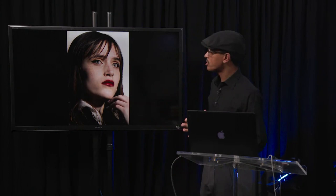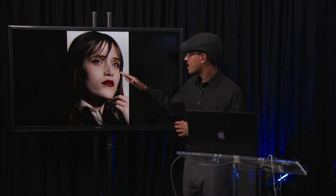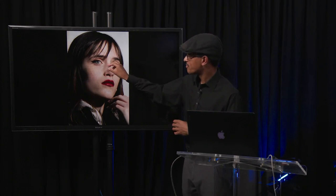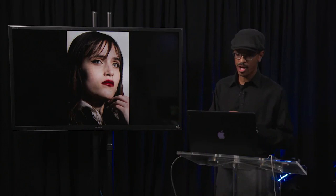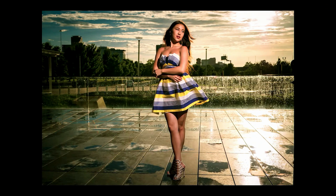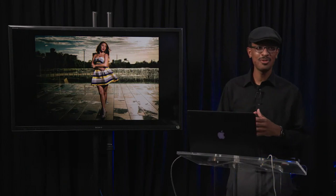Another thing to look at in a portrait image to tell us about our light is the catchlights in the subject's eyes — the reflection of light within the eyes. You'll notice the light source in her eye is very very small, which also tells us we have more of a hard light situation. One thing to keep in mind about light is that we start thinking about the size of the light relative to the subject. You may have heard that if you want very soft light you need a bigger light source — but when I was first starting out I bought the biggest lighting modifier I possibly could: a five-foot octa.